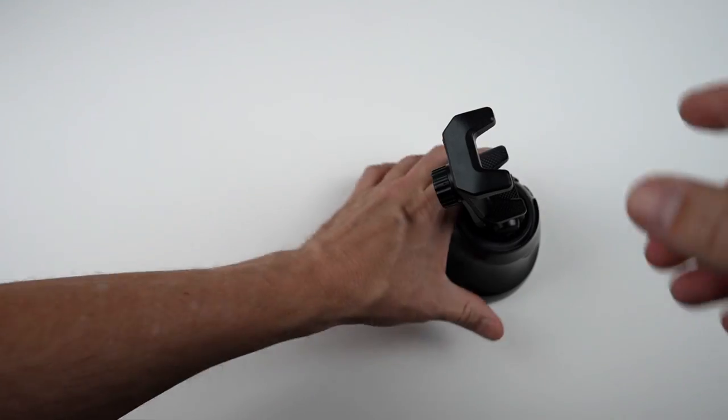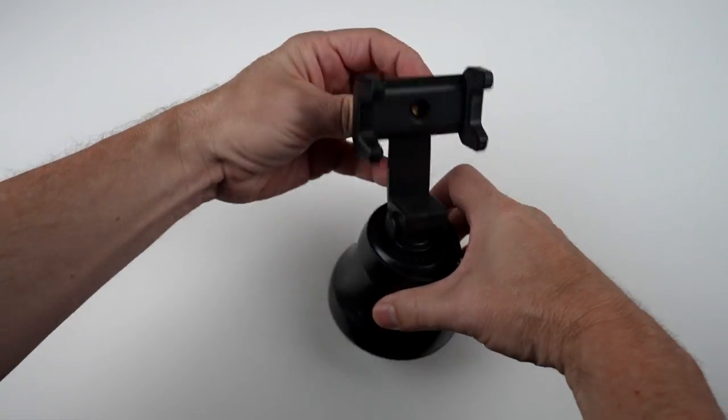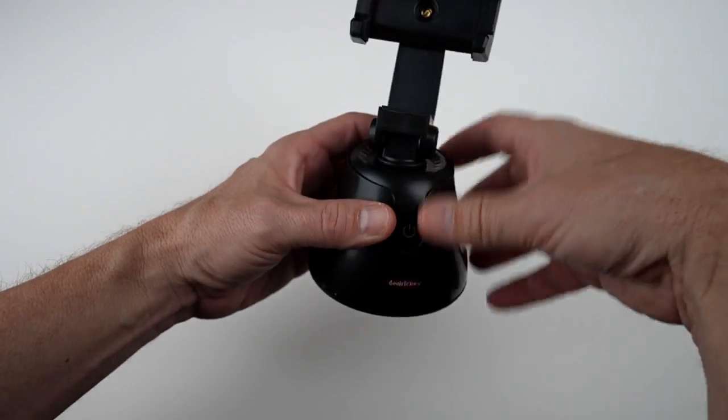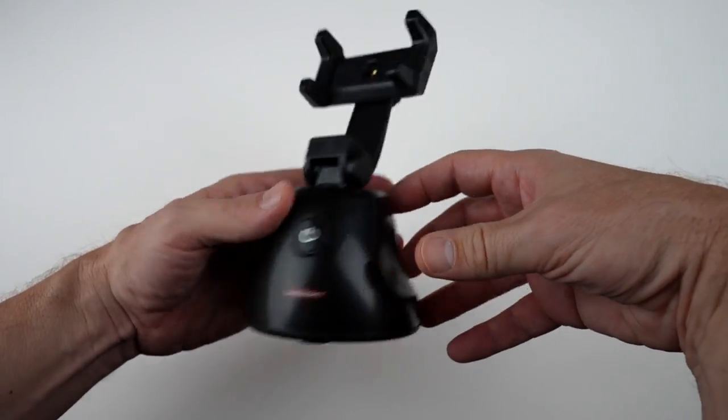The grammar on the packaging isn't great, but we'll see how it works. It takes three batteries, which I've already put in. You can mount it either vertically or horizontally. You press this button to pair with your phone, and once that's the case, it will actually move to track your face. So that should be pretty interesting.